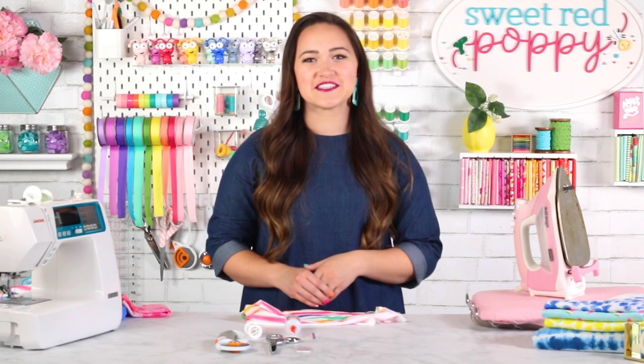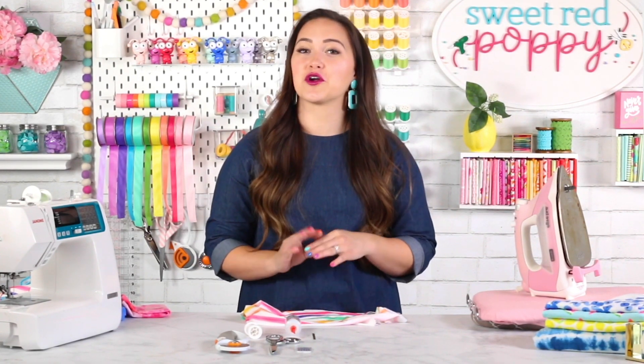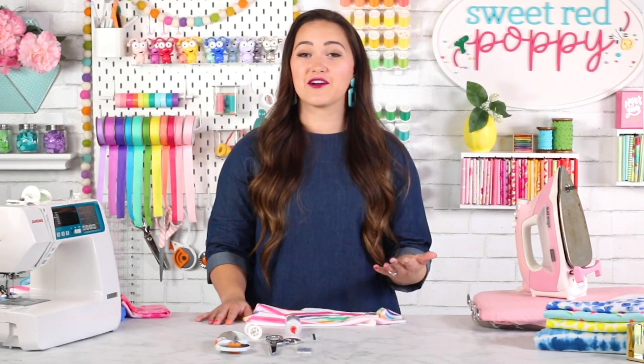I hope you enjoyed this video tutorial on gaiter masks. If you found it helpful, don't forget to give this video a thumbs up and share it. If you're looking for more crafting and sewing videos, subscribe to Sweet Red Poppy for weekly crafting and sewing videos. I'll see you next week!